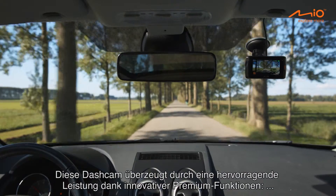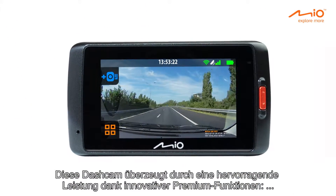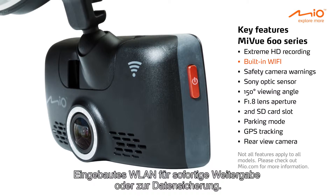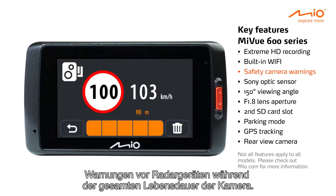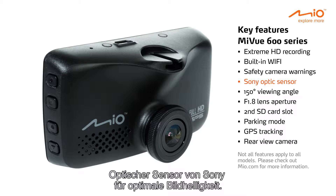The dash cams feature superior performance, thanks to innovative and premium key features: Extreme HD recording, built-in Wi-Fi for instant sharing and backup, lifetime safety camera warnings, and a Sony optic sensor for optimal brightness.